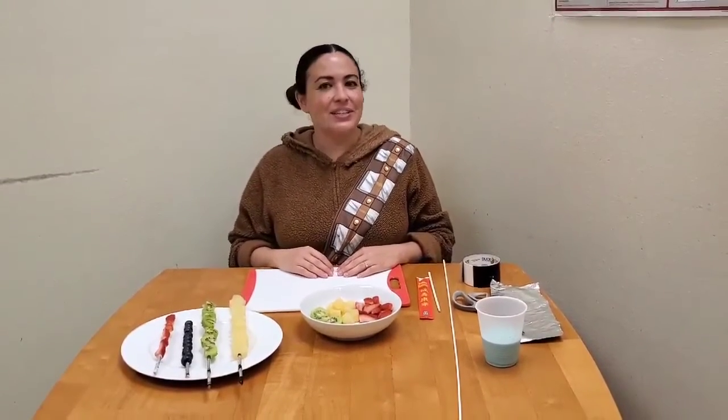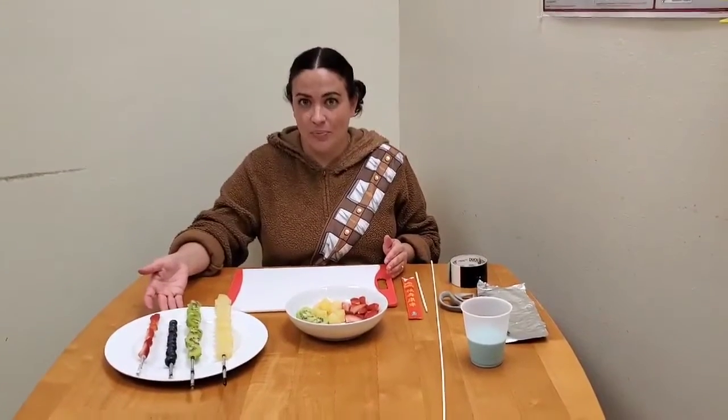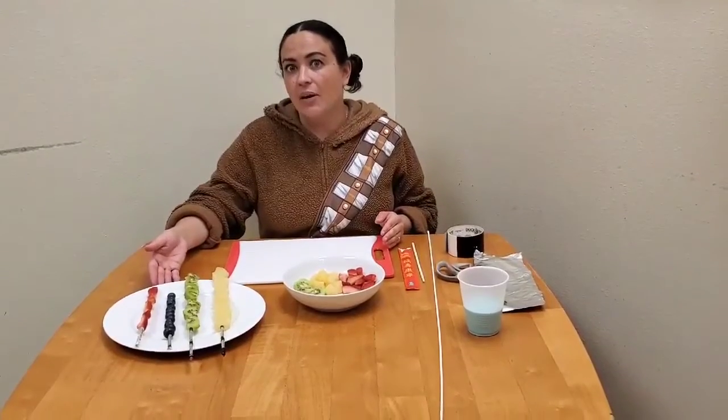Hi friends! Christine here, your City Librarian at the Moorpark City Library. Today is Monday, May 4th, 2020, also known as Star Wars Day. We're celebrating at the library by bringing you two fun treats you can make to celebrate at home. The first one's gonna be a lightsaber fruit skewer, and then the next video we'll have today will be by Miss Carol — she's gonna make Yoda soda, a nice cool sweet treat.